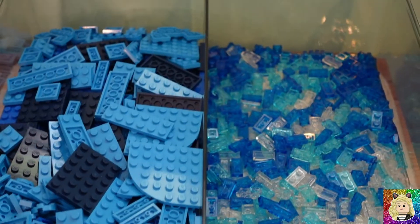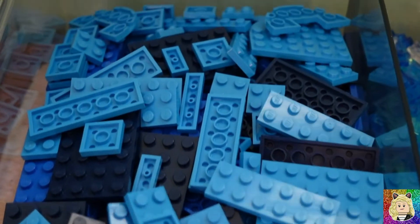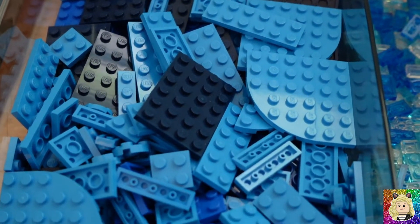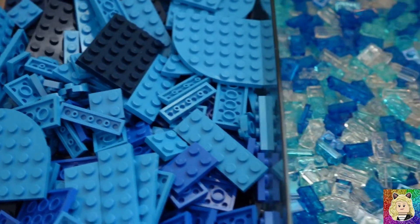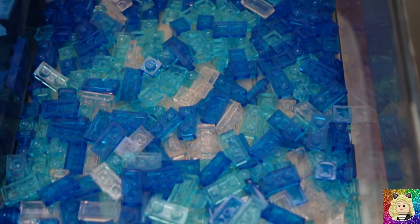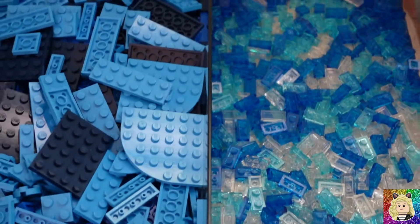Here is the project bin for the lake. Over here on this side you can see I have lots of different color blue plates. I did get a bunch in an order — I forgot to do a haul video for it — but now I have all the correct colors. And over here on this side I have all of my trans clear plates that I'm going to use for the lake also. Together this should make a pretty fantastic lake.